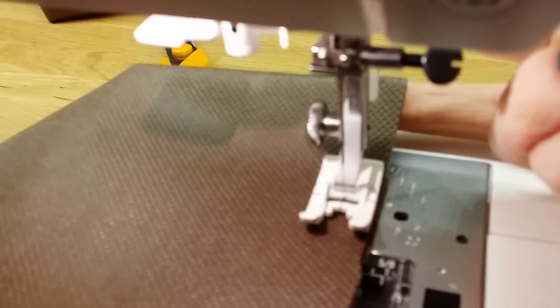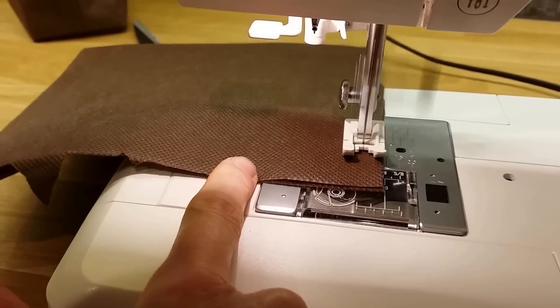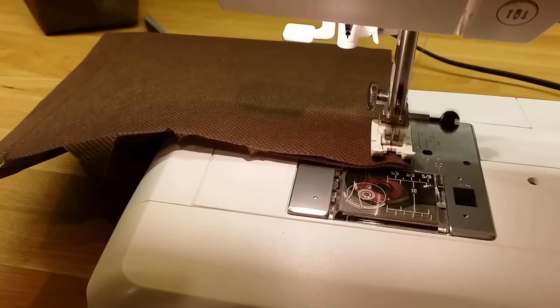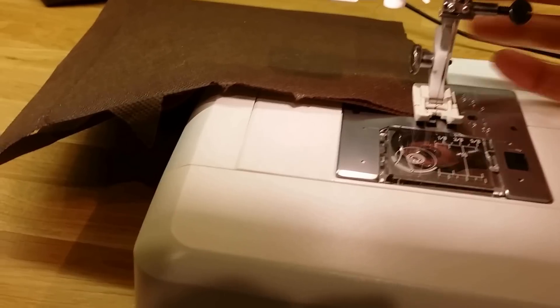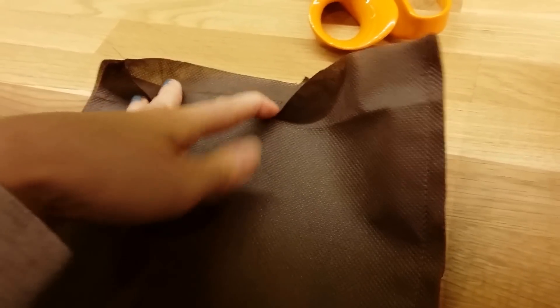I'm going to let it go all the way to the end, do a little backstitching for strength, and that's one side. I'll come back when the other side is finished. Now I've got both sides stitched up nice and neat. The next thing I'm going to do is fold down the top — this is going to give the top a little strength and keep it from wobbling, and it'll help keep the top open.